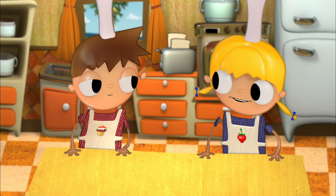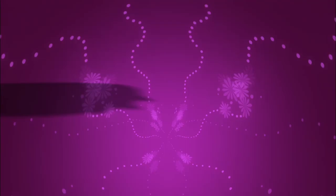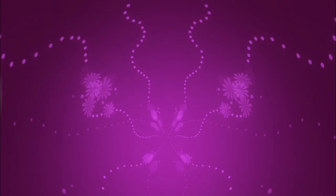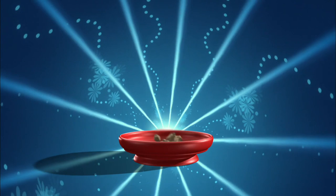Let's start with the ingredients we need to make our delicious muesli and fruit. We need yogurt, rolled oats, honey, peeled and sliced apples, raisins, oranges, the fruit of your choice, and nuts.